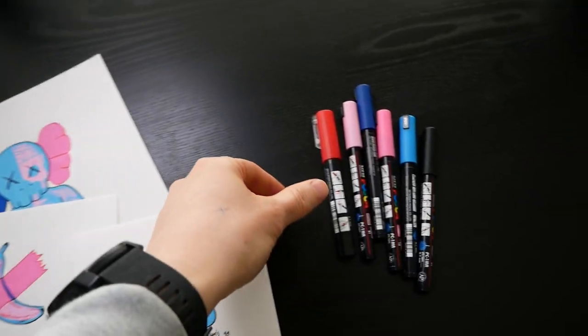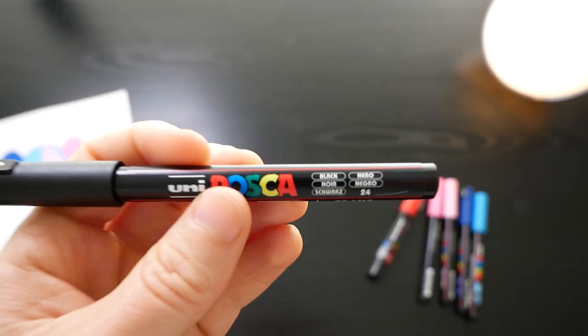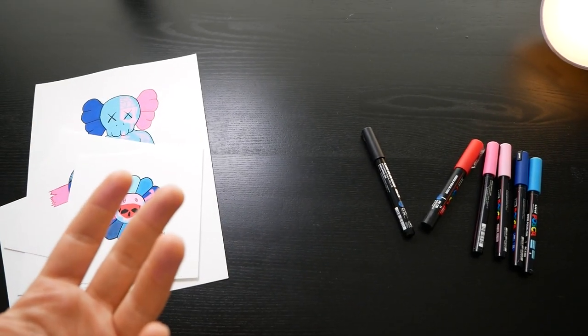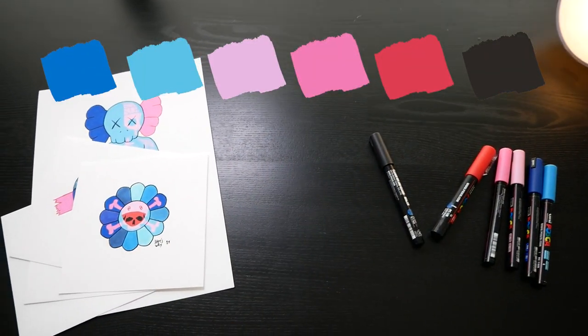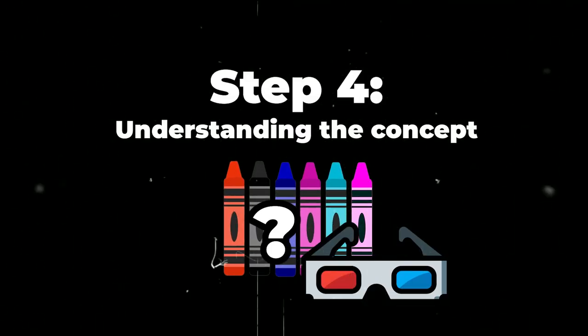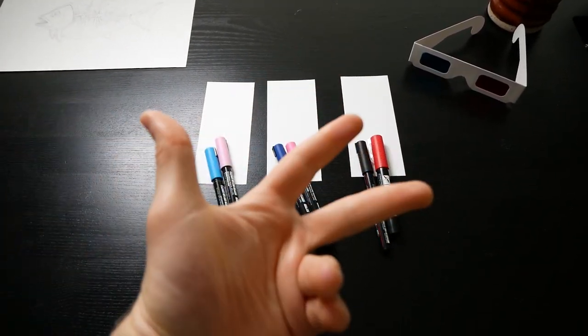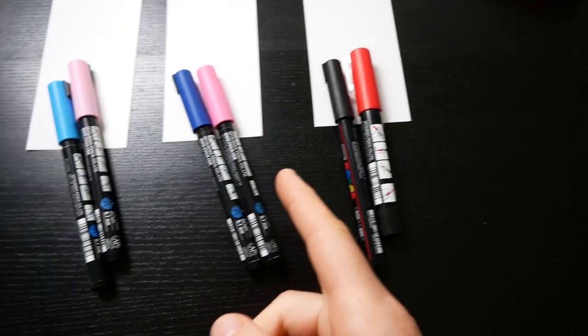The markers I used for all these drawings are called Posca markers. You can use the following colors: light blue, dark blue, light pink, pink, red, and black. Posca markers are definitely not a necessity — you can use whatever art supplies you want, pencils or paint, as long as they match those colors. Now let's explain the inner workings of how these colors work in practice. The best way to approach the coloring part is to think in three pairs of color: light pink and light blue, dark pink and dark blue, and red and black.